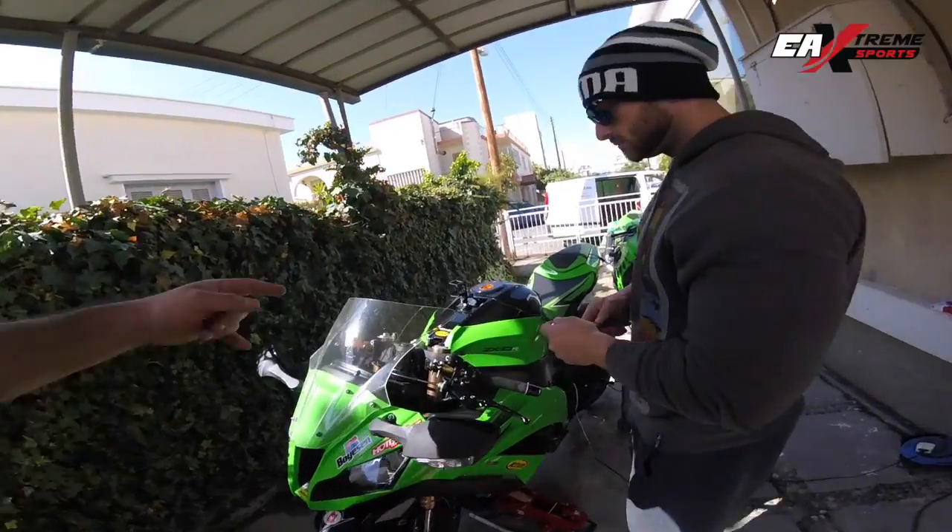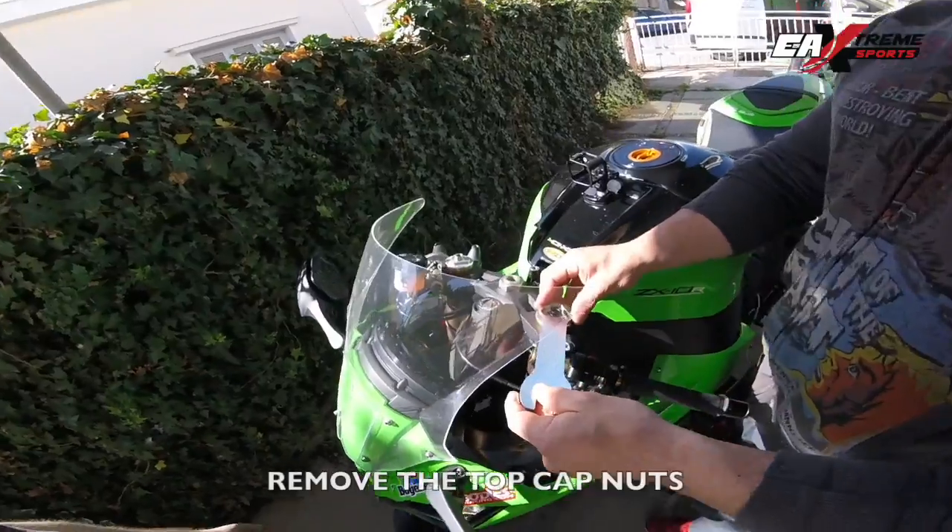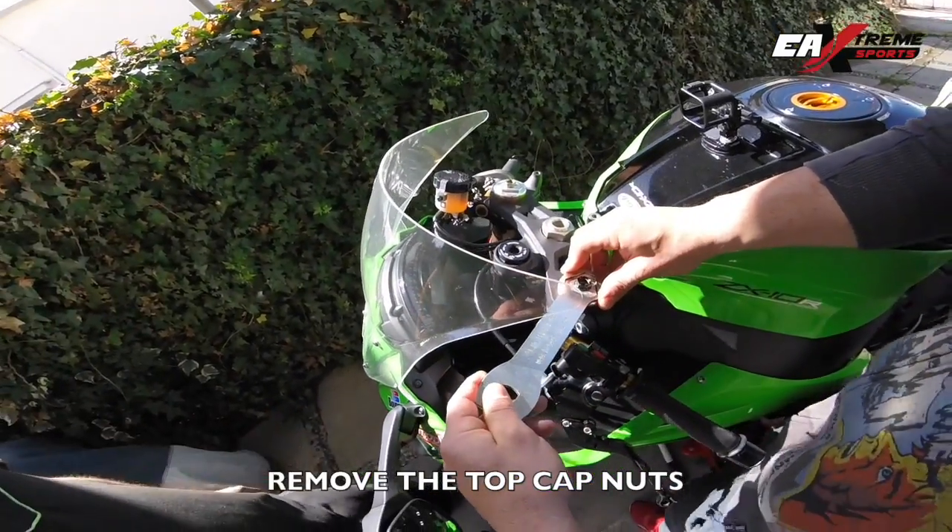Jorge now is going to take out the top cap here using, again, the special tool from KTEC.